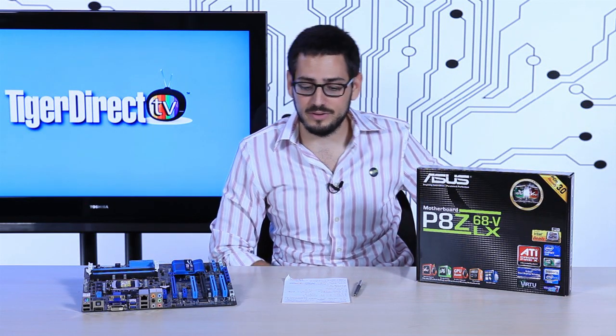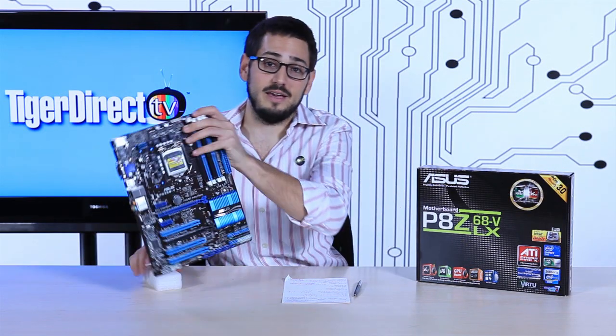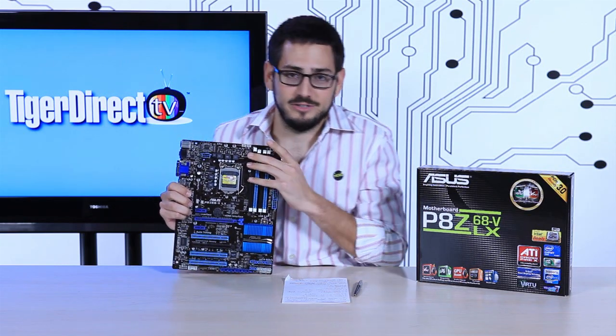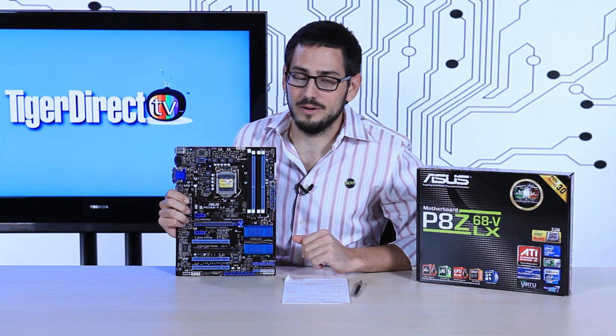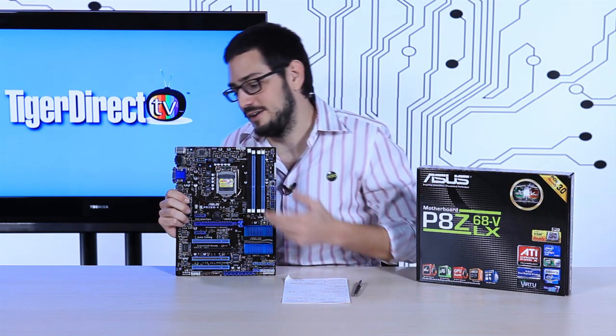Today we're reviewing the ASUS P8Z68V motherboard. It's a very nice motherboard from ASUS, using the Z68 chipset, supporting 1155 socket processors, and it has all the features you'd expect. No surprises here — it's exactly what you're looking for: a very useful, very modern motherboard. Let's get started.